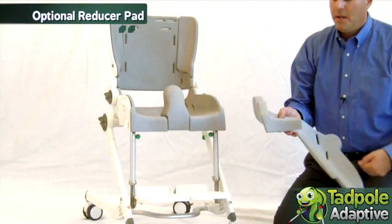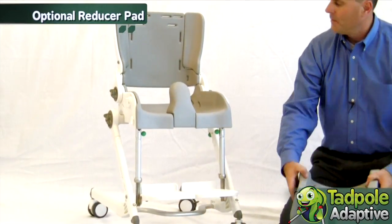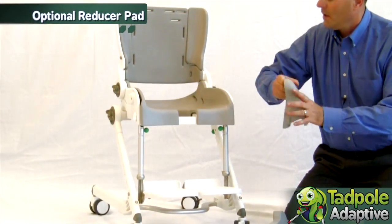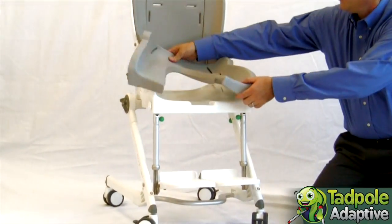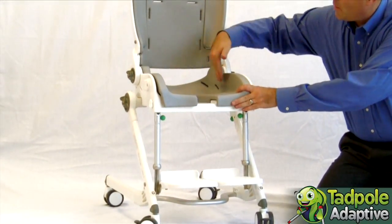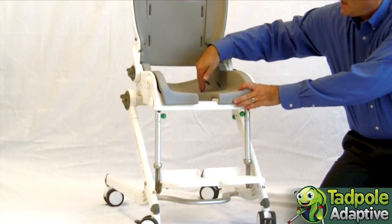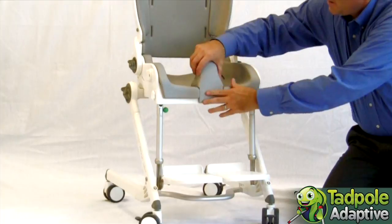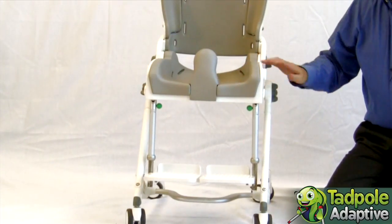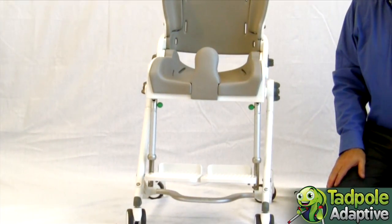Another nice accessory is our reducer pad. This is a seat pad that reduces both the width of the seat and the width of the cutout. It's especially useful for those long and lean children.